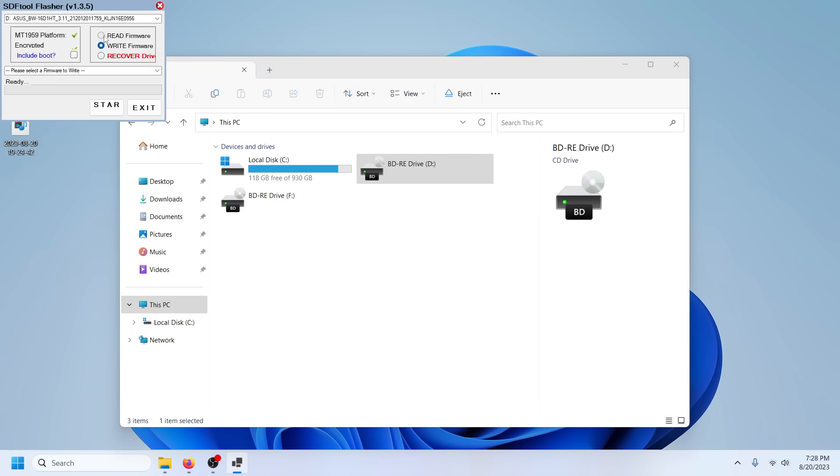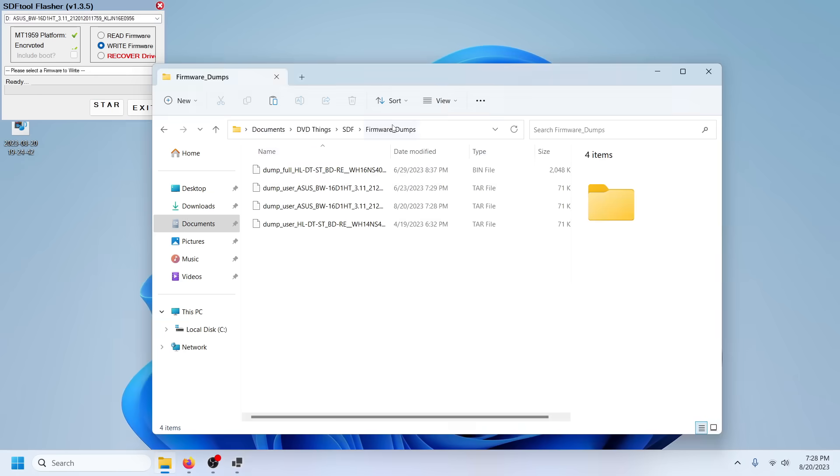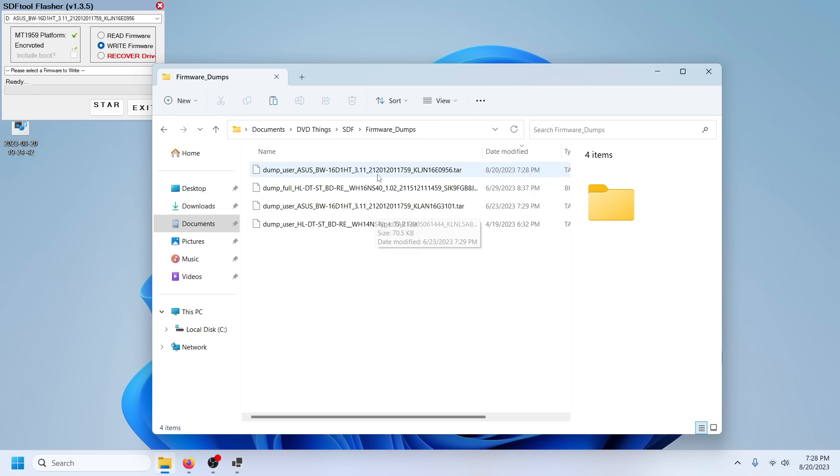What we're going to do is run the SDF Tool Flasher. First I'm going to read the firmware because this tool is capable of making a backup as well. It's creating a firmware dump off the drive — and now it's all done. As you can see I've done this before, but here's the dump of today's firmware. The other drive had the same firmware when I got it and those drives are about two months apart in flash date. You can see other backups in here for the other drives I own — there's a recover drive option and all that good stuff if you ever need it.